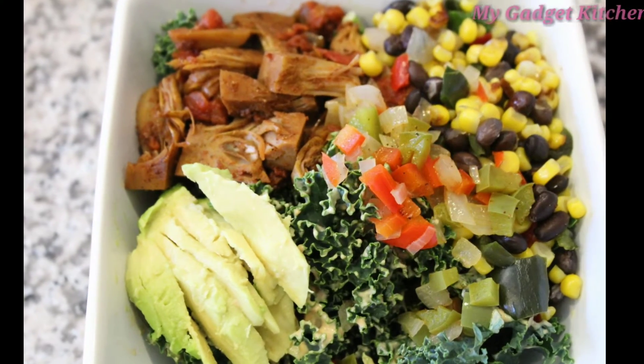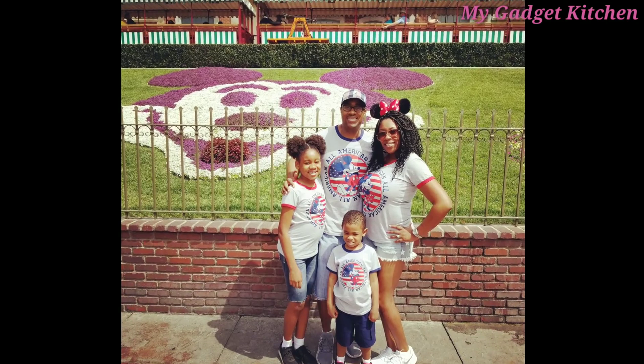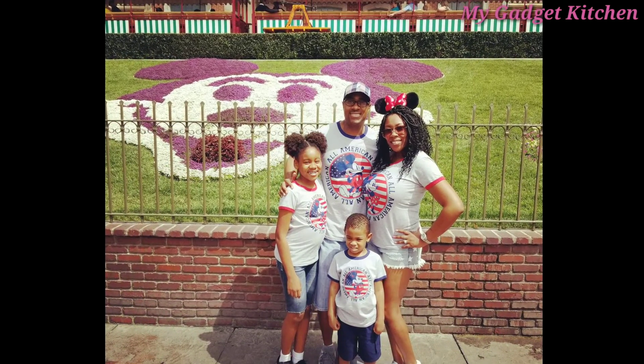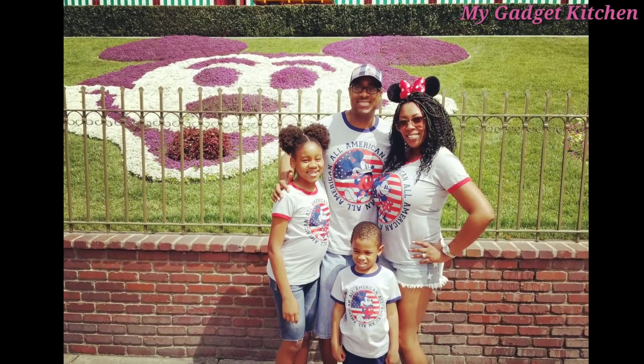So did you guys miss me? I haven't cooked or uploaded a video in like a week. I was on a little mini vacation. My oldest son was playing with his school band on Main Street at Disneyland, so I packed up the whole family so we could go cheer him on. We had so much fun.